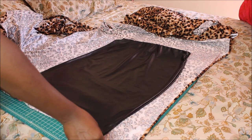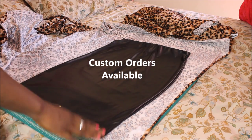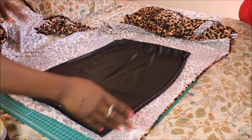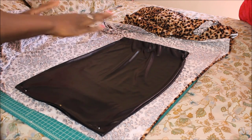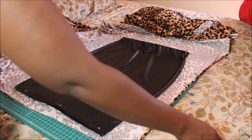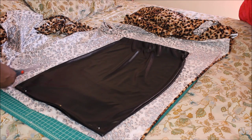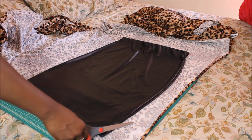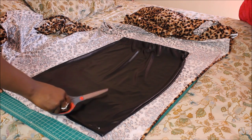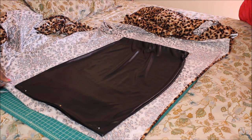So I'm just using a pencil skirt that I already have to trace. For the front part, which is leopard — if you want your skirt to have a different print than the back, then this is how you do it. If not, you would just use two layers of fabric of whatever print you want and do it all at one time. So I'm cutting the first layer, which is my leopard. You want to leave about a half an inch seam allowance because you're going to sew it to the other part and it's going to get a little bit smaller.